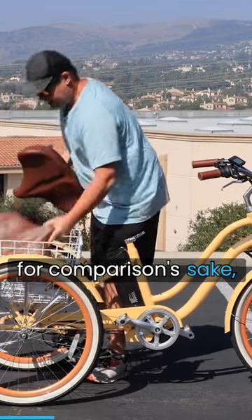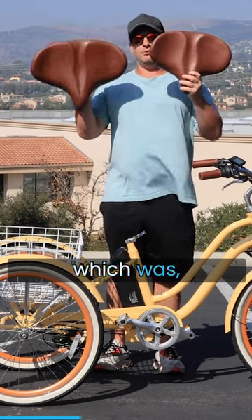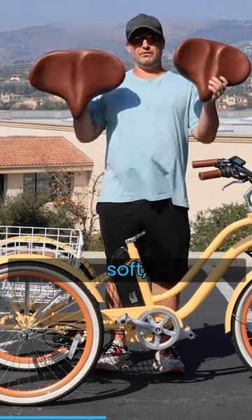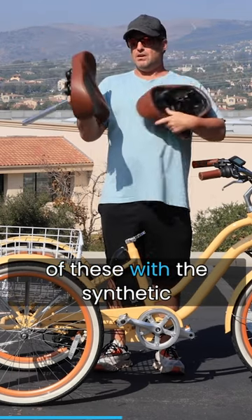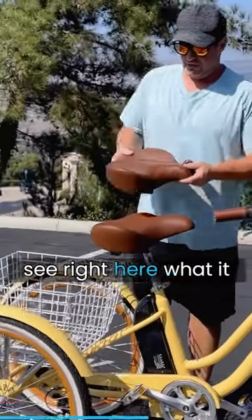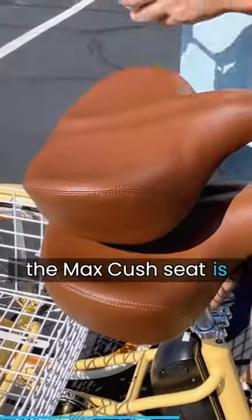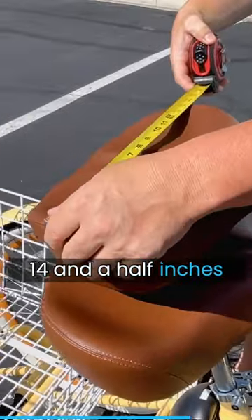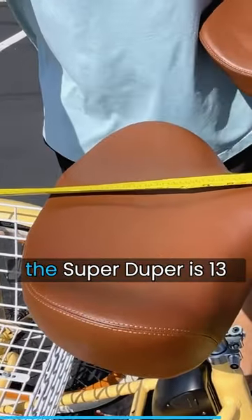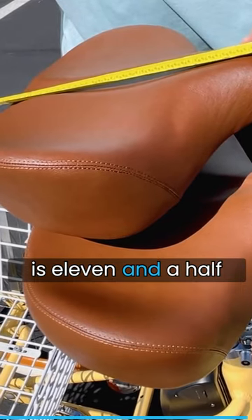For comparison's sake, we have our other seat here, the Super Max Kush, which was at the time our largest seat. You can see the size difference between these two saddles. Both have nice soft memory foam cushioning with synthetic leather covers. With the Max Kush on top, you can see: the Max Kush seat is 14 and a half inches wide, and the Super Duper Max Kush is 17 inches wide. Front to back, the Super Duper is 13 inches and the Max Kush is 11 and a half.